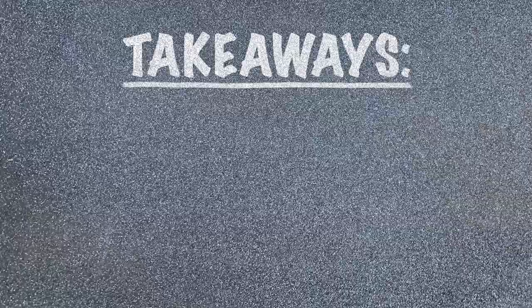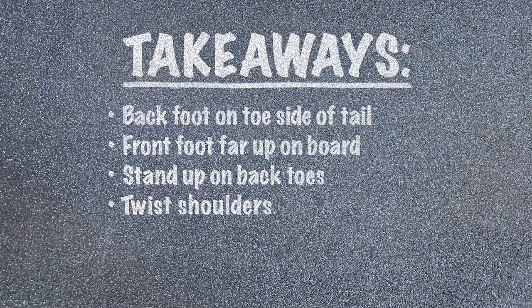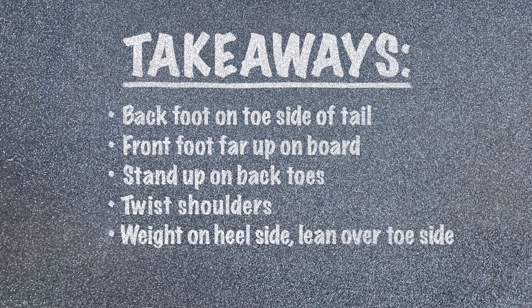Before you go, here are your key takeaways: Put your back foot on that toe side edge of your tail. Put your front foot far up on your board — further than a kickflip. Stand up on your back toes. Twist your shoulders before you pop. Put your weight down on the heel side of your board while you lean over the toe side. And lastly, flick light and quick. See you in the next tutorial!